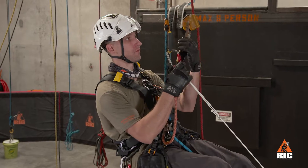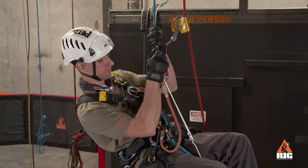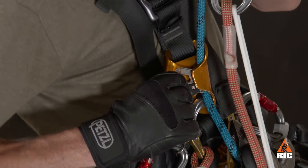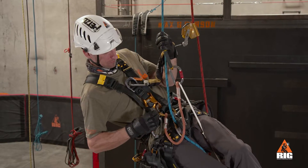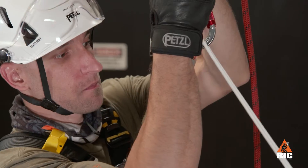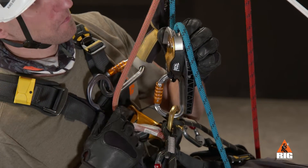Next, we bring the hand ascender and ASEP down to eye level. Stand in the foot loop and remove the crawl. Make sure to close the cam on the crawl, then lower down carefully onto the ID, checking that the carabiner is loaded correctly.